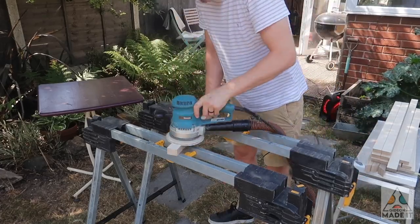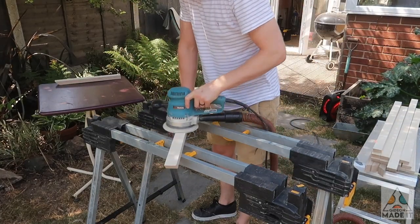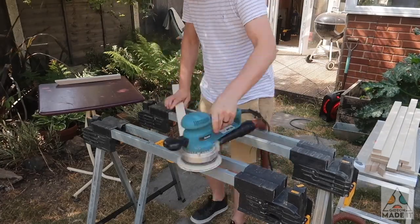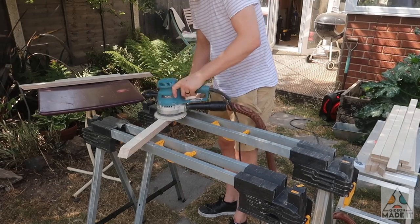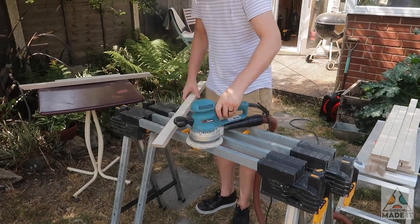Because I knew my larger sander wouldn't fit between the spindles once they were all glued up, I set up in the garden and sanded both faces of each spindle before fitting them. Sanding is something you endure rather than enjoy, so I tried to do as much as possible with a machine rather than struggling to get into the nooks and crannies after assembly.